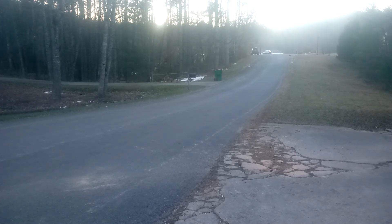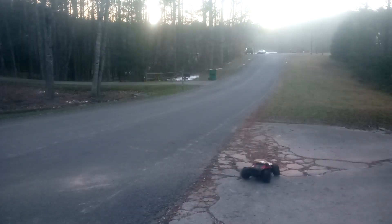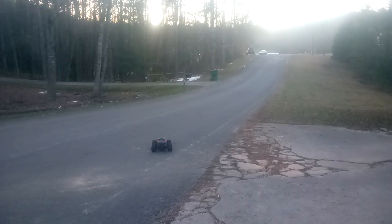Uh oh. Walk of shame. Uh oh. Walk of shame.